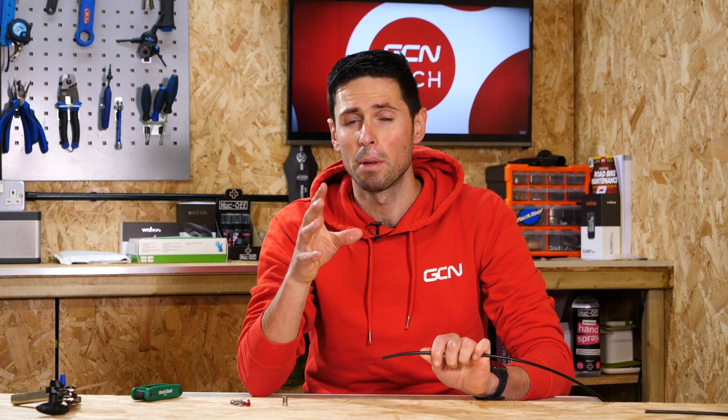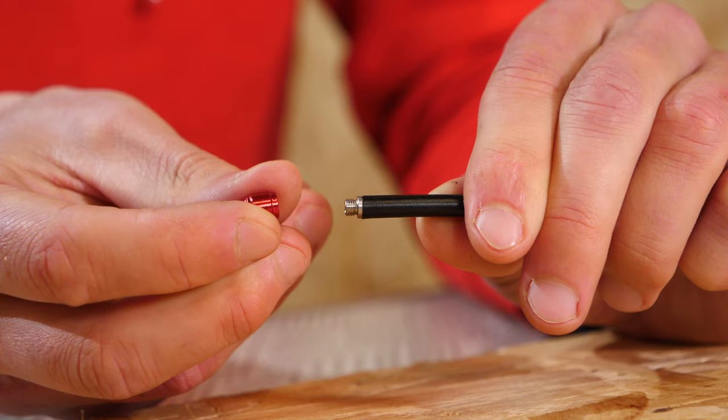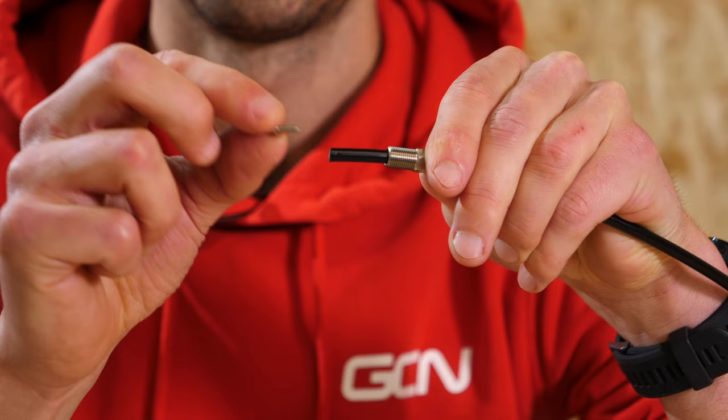If you have a SRAM-equipped bike, the process is fairly similar to what I've just talked through for Shimano-equipped bikes, but you're going to have a few different components. We've got our little nut, and we've got a barb here which is slightly different to the Shimano one because it's threaded, and as such you don't push it into place — you thread it into place. Then the olive goes over the top of the barb and again it's threaded and you put that on last once you've put the barb in place. The process is to install the threaded nut first over the brake hose, having already cut it to the correct length that you require. This is threaded and it uses a T8 Torx piece to go into place.